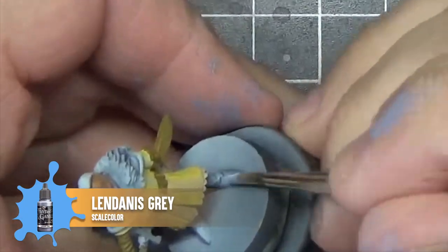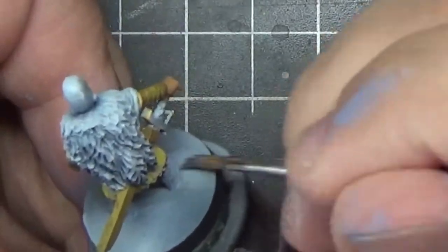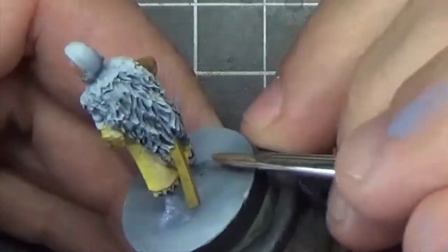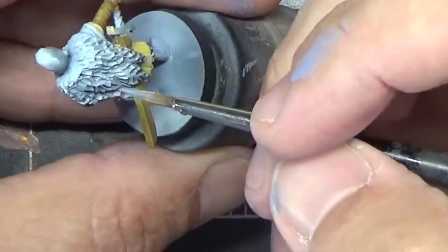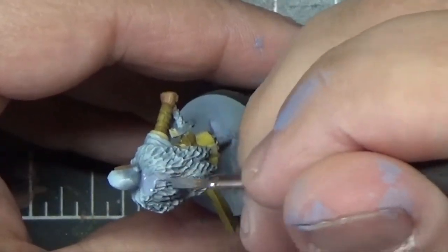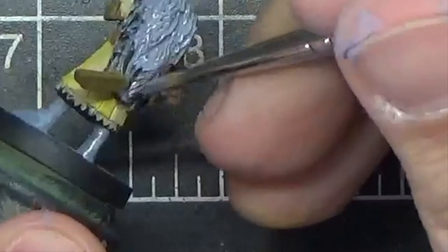Next we're going to paint the boots and the fur cloak with Lendinus Grey. We're also going to use this color to paint the trim at the bottom of the tunic. When painting highly textured surfaces like this cloak, it might be helpful to thin your paint a little bit with some water so it gets down into all those recesses. Again, you may need multiple coats.